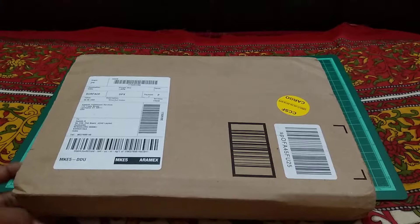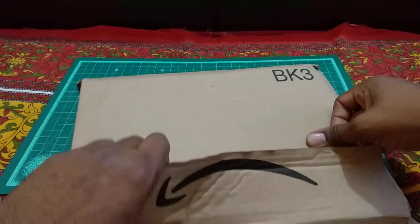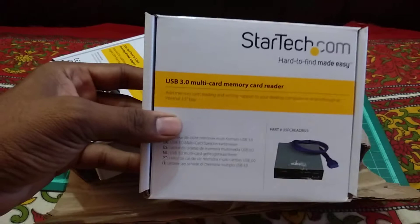Let me open this up and see — it has no tape plastered on it. Okay, so this is the USB 3.0 multi card reader, and this is the box.